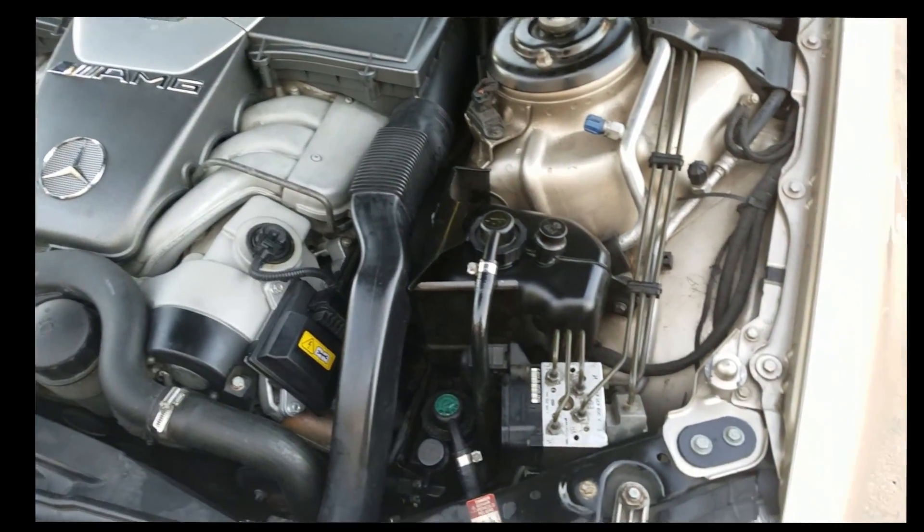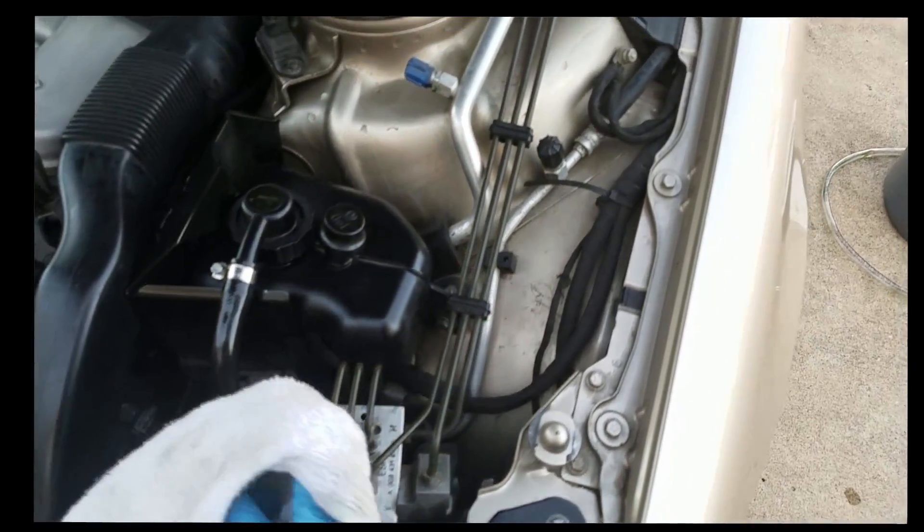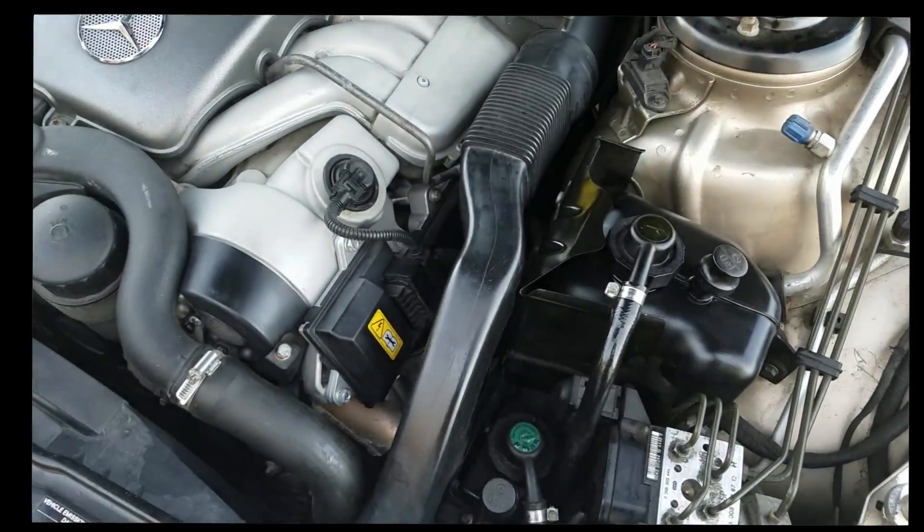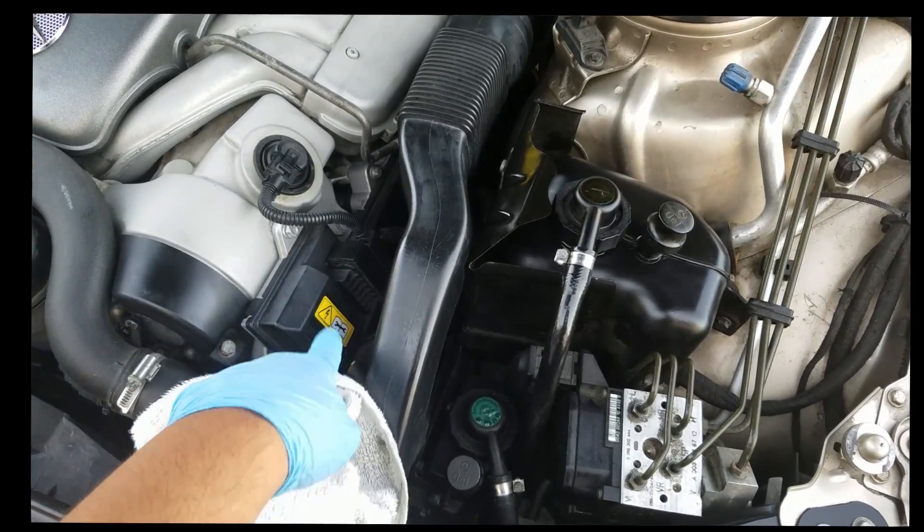Oh yeah, lastly but not least — make sure you clean up the mess around here. I think some of my fluid spilled here.